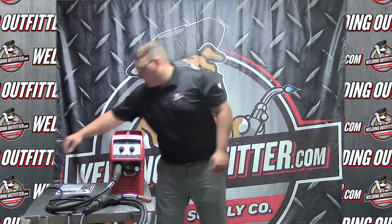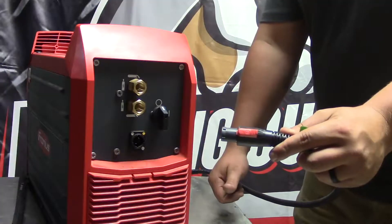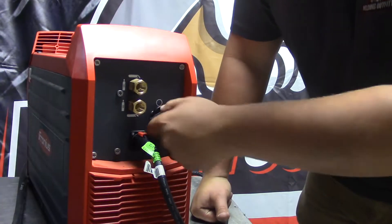First we're going to plug it in — here's the cord, it's kind of a quick connect cord on here. Flip it around, take this, stick it in and turn it — it's on — and you just flip the switch.